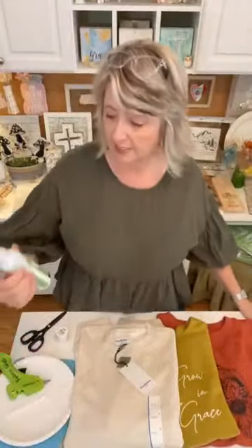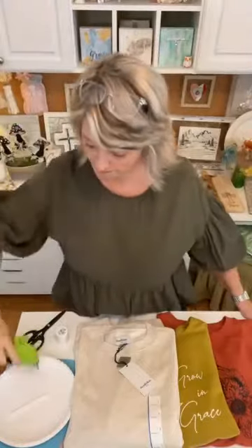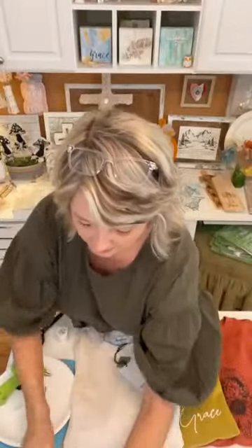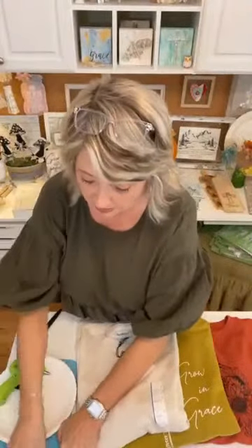She uses a sewing machine but not everyone has one, and I haven't threaded mine in so long I'm not sure I could remember how. So we're going to be using fabric fuse, fabric hot glue from Surebonder, a needle and thread, and some buttons. Those are the basics, so you might want to get a piece of paper and pencil out right now.